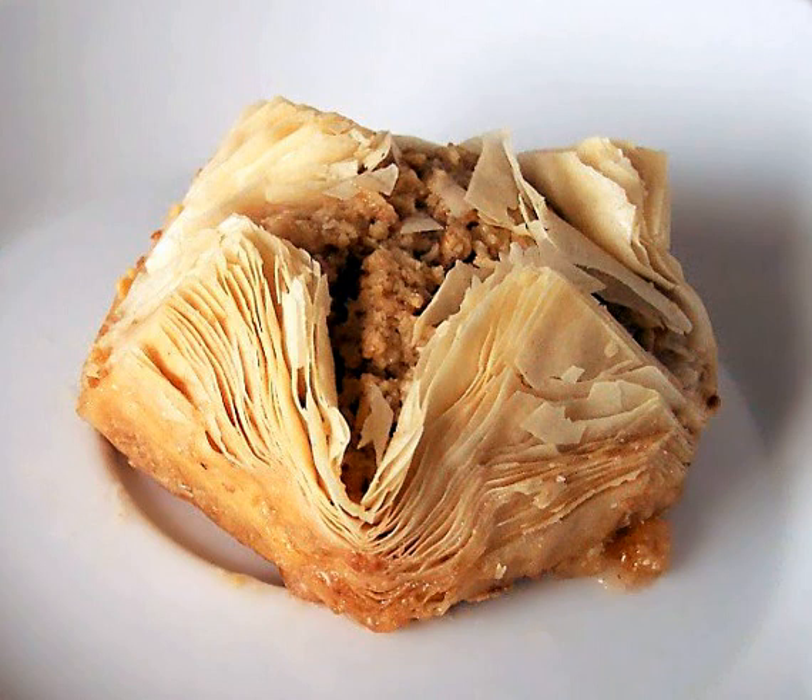Though phyllo's roots are in Ottoman cuisine, the English term comes from the Greek name, which means 'leaf.' A popular Albanian dish called flia, or fli, may have been an early form of phyllo — in Albanian, fli translates as both 'sheet' and 'leaf.' The Turkish name yufka means both the thin dough used for baklava and börek, and a kind of flatbread also called sac ekmegi, cooked on a sac, a domed metal plate.